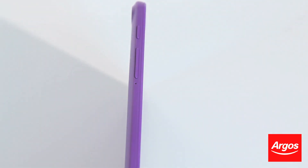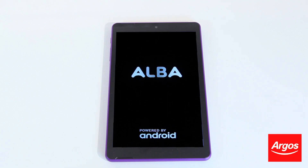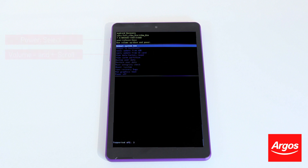When the tablet turns on, it will be in recovery mode and will provide several options in a list. Use the volume buttons to scroll through the options down to Wipe Data Factory Reset and press the Power button.